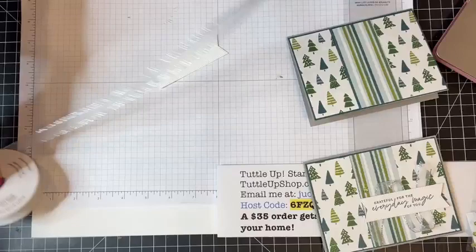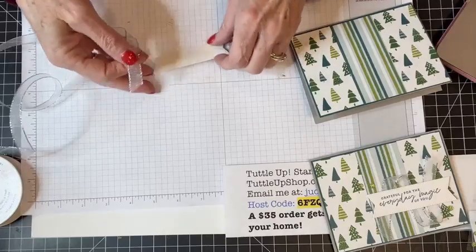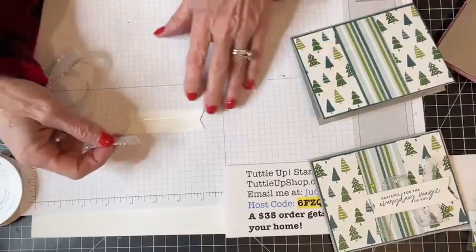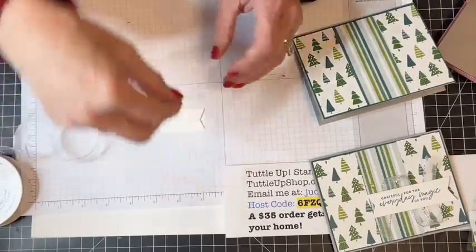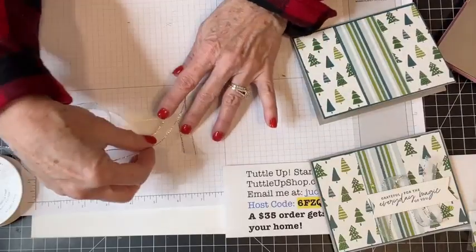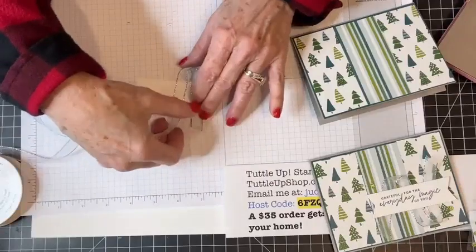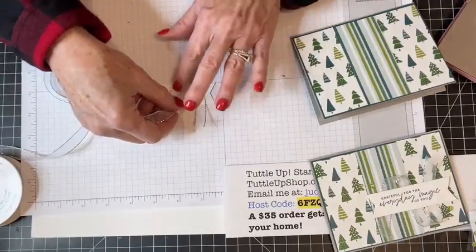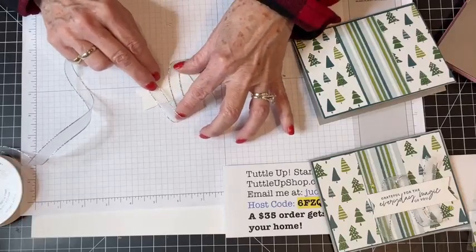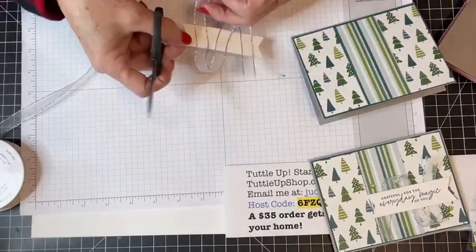I'm putting Seal Plus on the back of that label and taking a piece of this ribbon. I've got it turned over backwards, going down this way. I'm just going to flip my ribbon, press it into that adhesive, and flip it again. The nice thing about this ribbon is it looks the same on both sides, so you can do this — you can't do it with all ribbons, but you certainly can with this one.